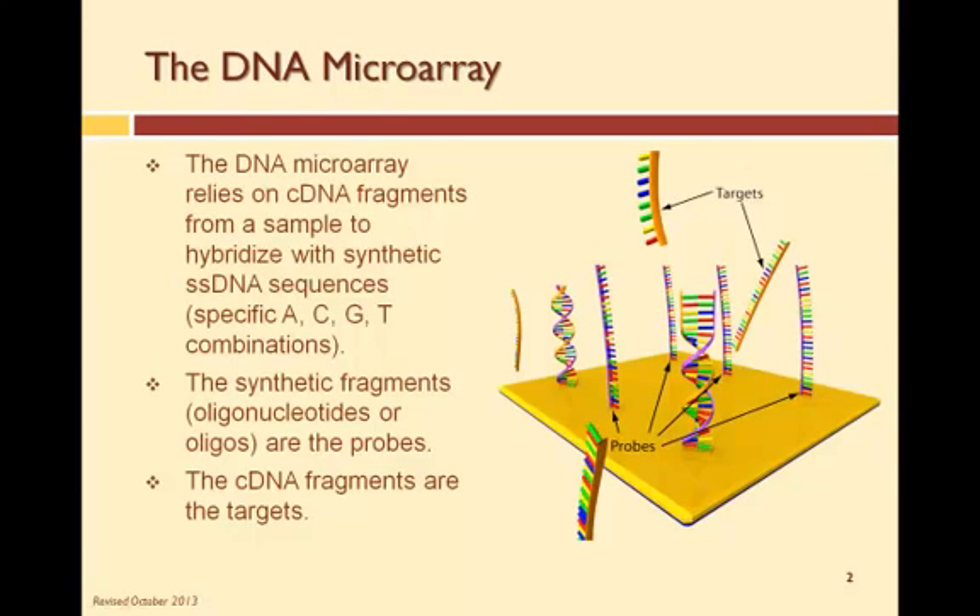DNA microarrays rely on DNA fragments or single-stranded DNA copies to match up the complementary DNA fragments on the surface of the DNA microarray. The DNA copies are called the targets. The DNA fragments on the microarray are called oligonucleotides and are fabricated using microtechnology processes. Each fragment is a specific DNA sequence, and each fragment is a probe that, during a DNA test, is looking for a complementary target.